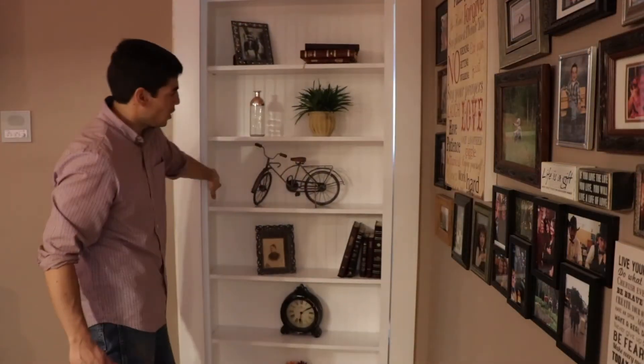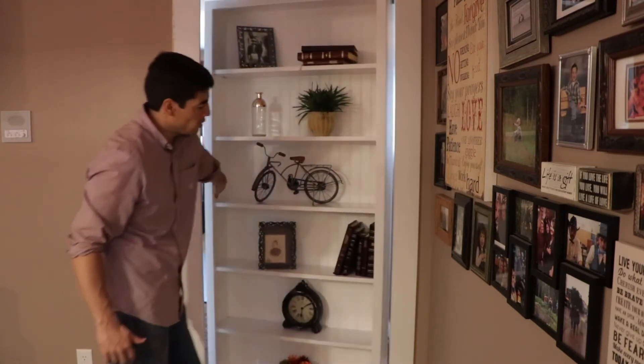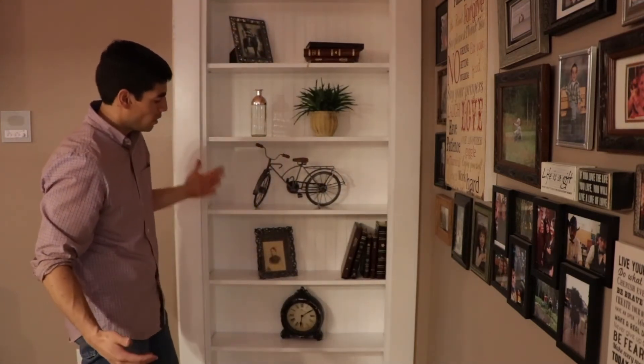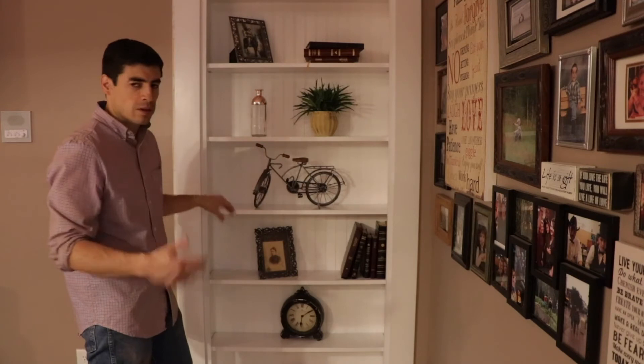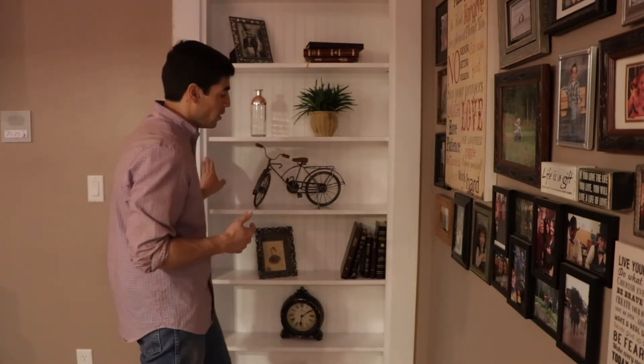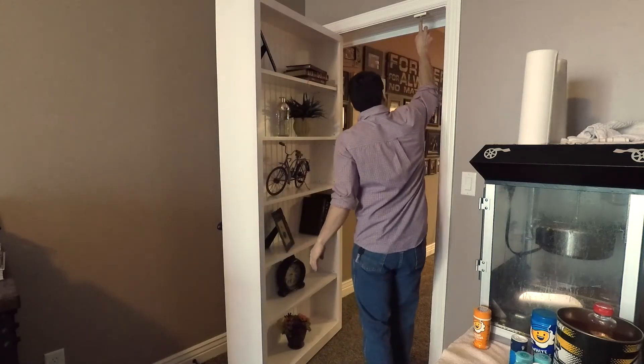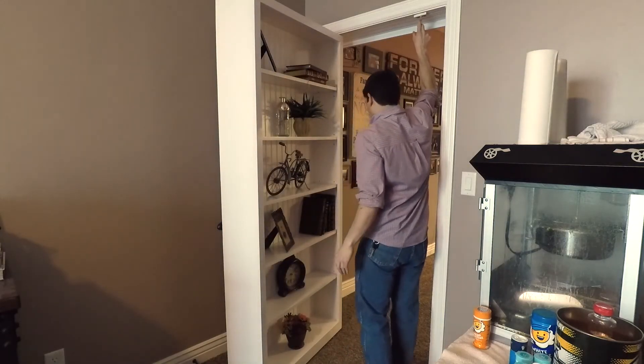We'll go ahead and slam it shut and see that nothing falls off — I'll do it a little harder. You get some movement, but it's very rare that you would close the door that hard. There is a fall catch bearing mechanism up here that pulls the door closed.